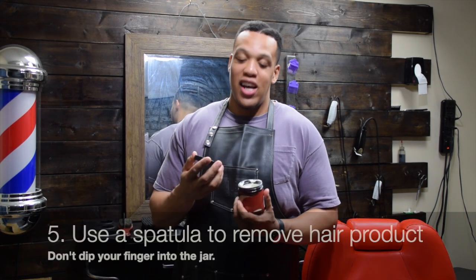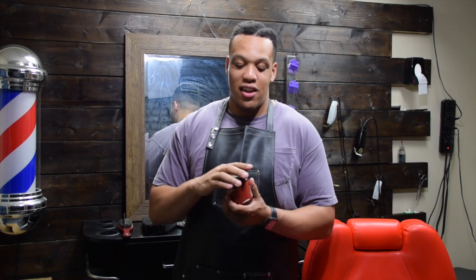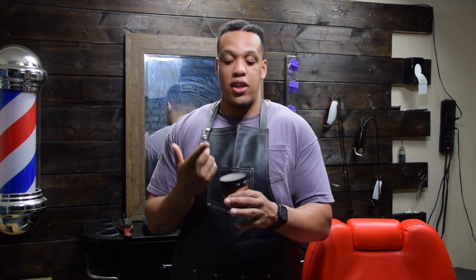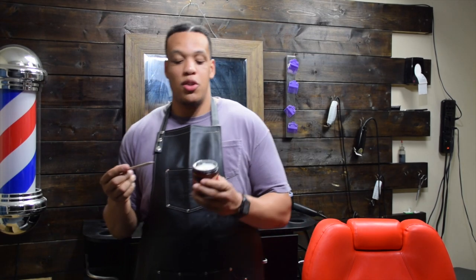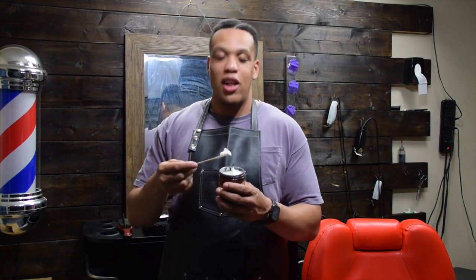Now I must admit I've been guilty of this myself — it's convenient and quick, but technically it's a no-no: when applying product to someone's head, don't just dip your finger directly into the jar. Nine times out of ten you still have loose hair on your hands from the cut, and when you dip your finger in you contaminate the tub. Instead, use a wooden spatula to scoop out the product, put it in your hands, and then apply it to the hair. Dispose of the spatula once you're finished.